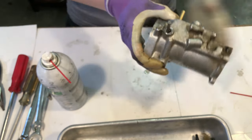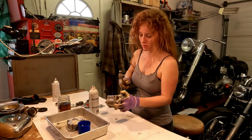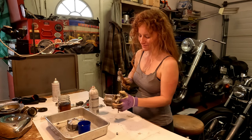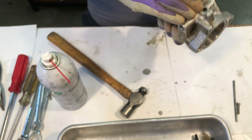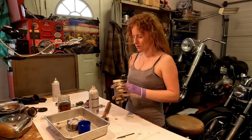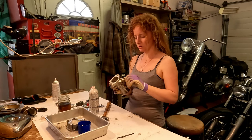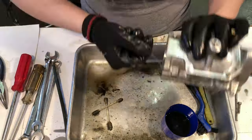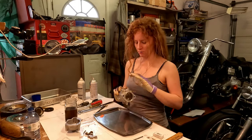There we go. You want to inspect the holes where the bushings go in and make sure they are not worn enough to be elongated. Now that I've got those bushings out, I'm going to continue cleaning the thing.